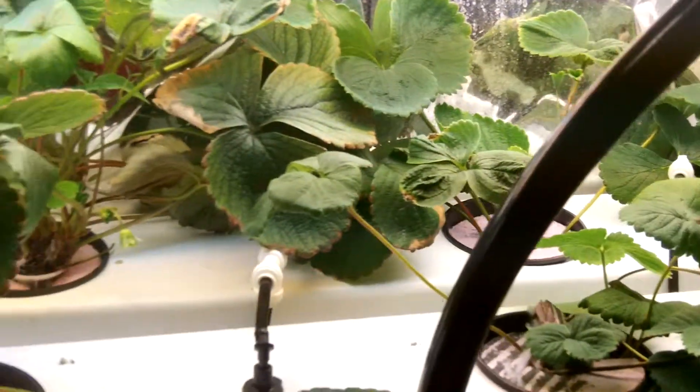Below here we have zone four, which has these strawberry plants and the cloned tomatoes. We also have potatoes over here which are going to grow — they're in the little containers. You can see we have the sprayer set up in the top and it's going to be the next zone.